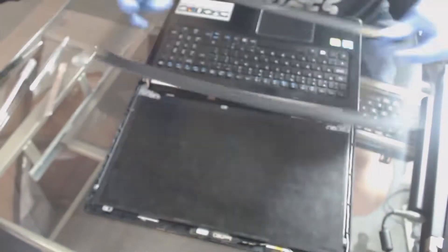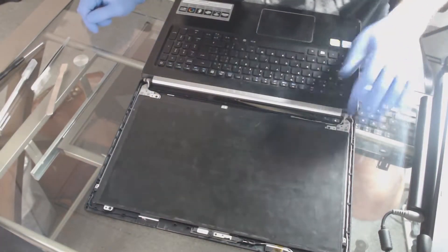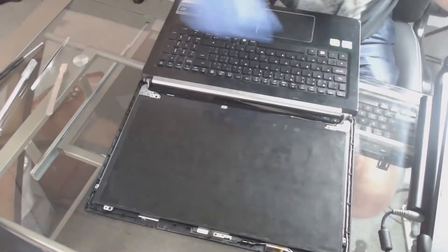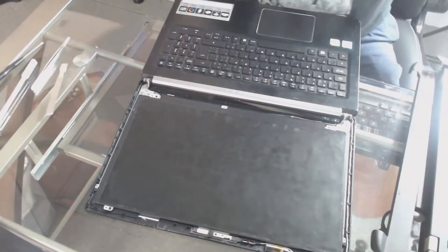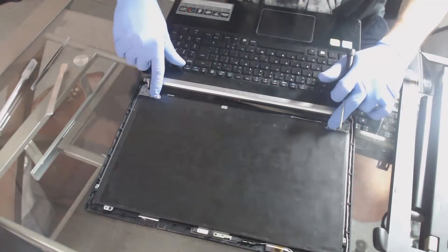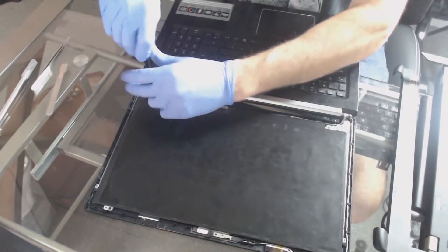There are four screws here, one in each corner. What we're going to need to do is remove those with a small screwdriver — right here we've got one that has a magnetized tip, but you can magnetize it on your own. Go ahead and remove all four of those screws.